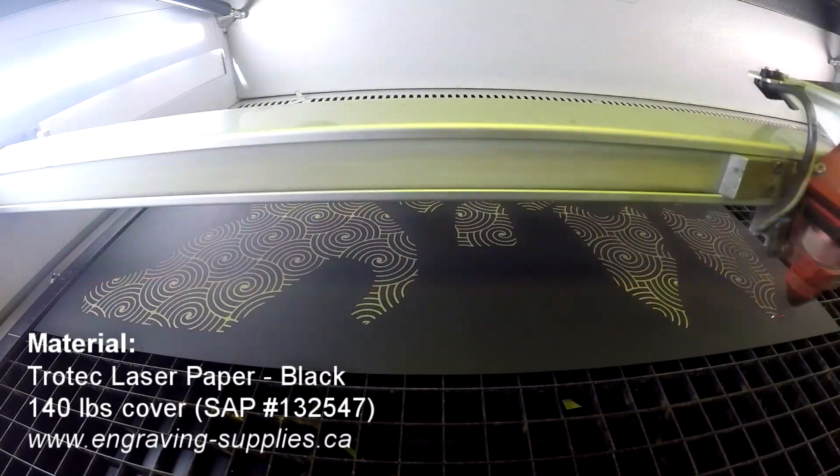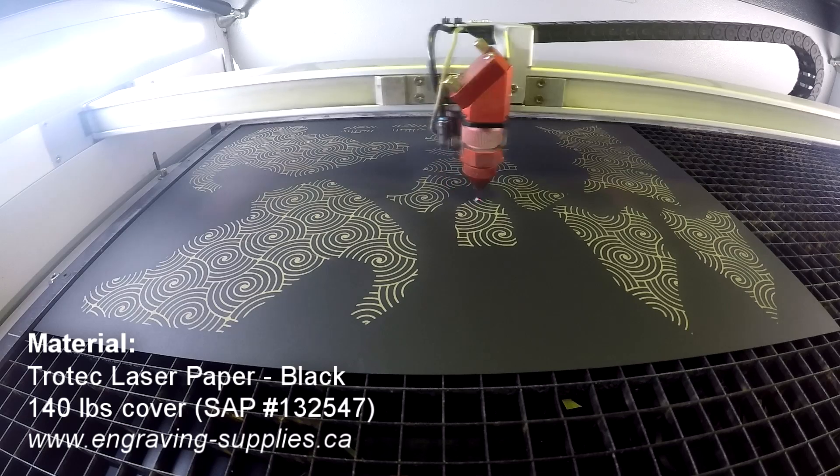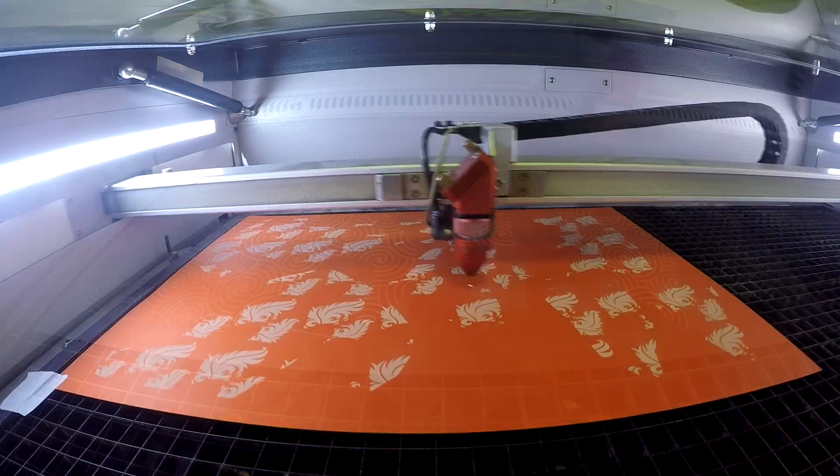We found this design on Thingiverse, but you can find lots of cool papercraft ideas online. Of course, there's also the option to make your own with 3D or 2D software.